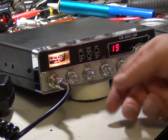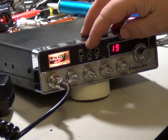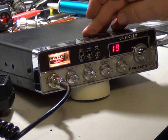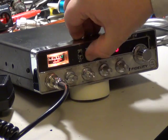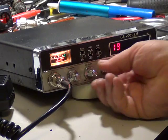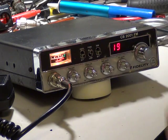I might be able to demonstrate the tone. If we turn the squelch down — that's in the high position, and that's in the low position. High, low. So there you have it, the Fidelity CB2001 from 1981.